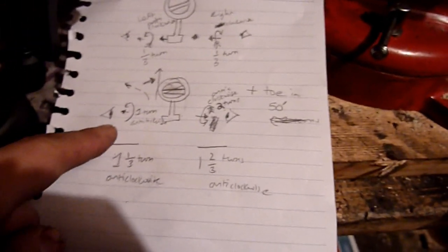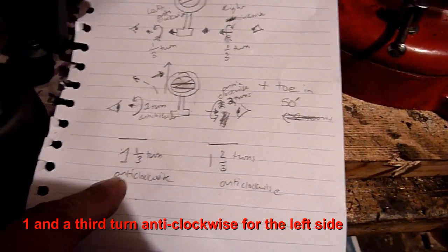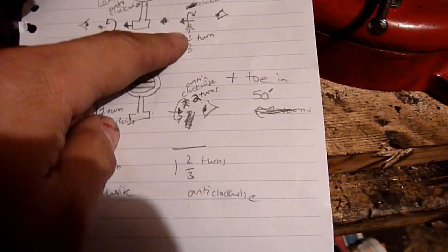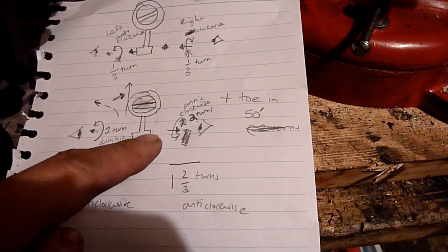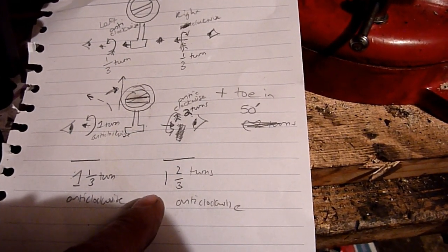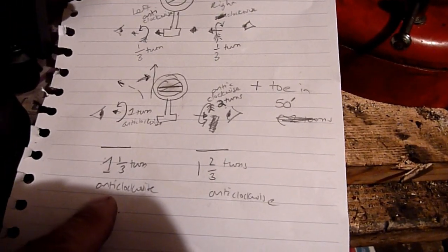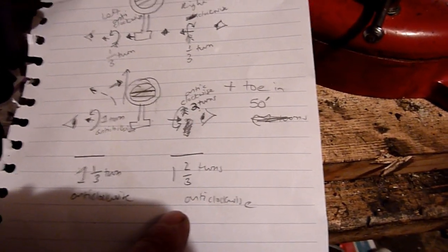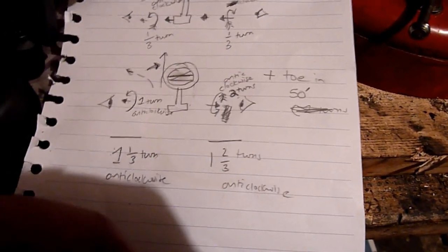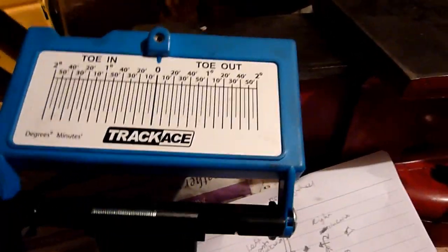Working through the math: a third turn anti-clockwise plus one turn anti-clockwise is one and a third turns on the left side. On the right side I've got a third turn clockwise and two turns anti-clockwise, so that gives one and two-thirds turns anti-clockwise. Fingers crossed — I'm hoping this solves both problems at once.